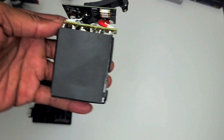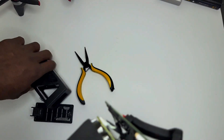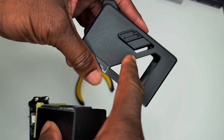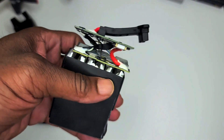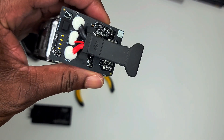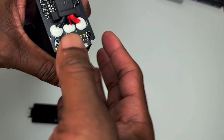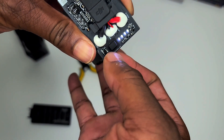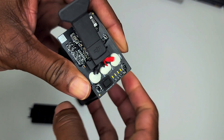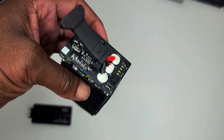Once you get this out, here's what you have: the original batteries, the power distribution board, and DJI's proprietary smart battery controller — I'd call it a smart board. There's a power button on it, and it still powers up and works fine. This is what you're going to need to make your jumper board for any other lithium polymer or lithium ion battery.